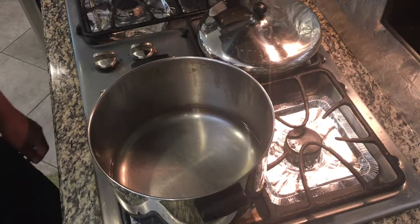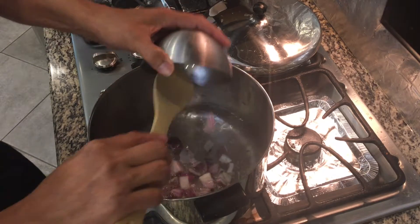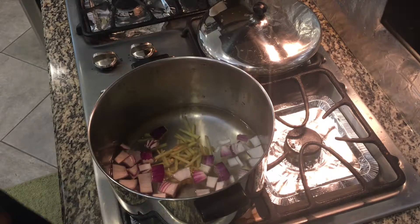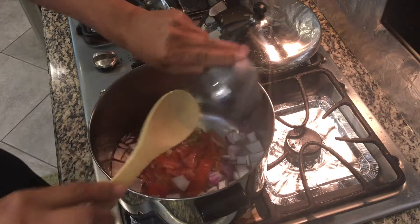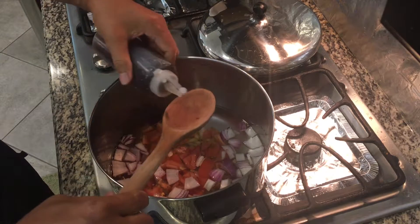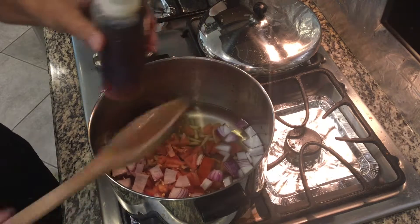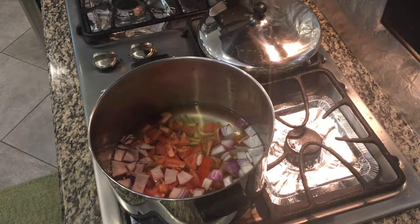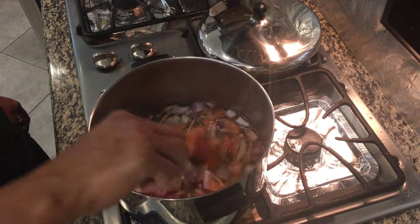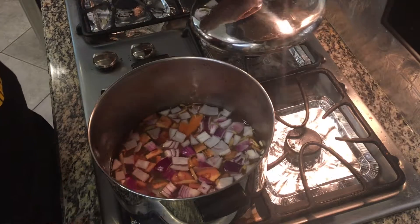Okay, next step — we're gonna boil the water and put our onions first, the ginger, tomatoes, and then we'll put like two tablespoons of fish sauce. We'll cook this for about five minutes, let it come to a boil, and then we're gonna add the milkfish. Let's cover it for the meantime.